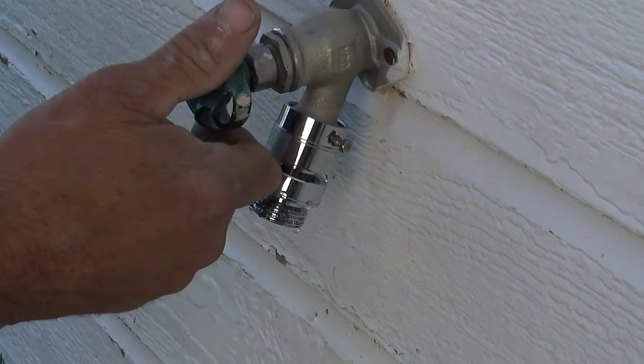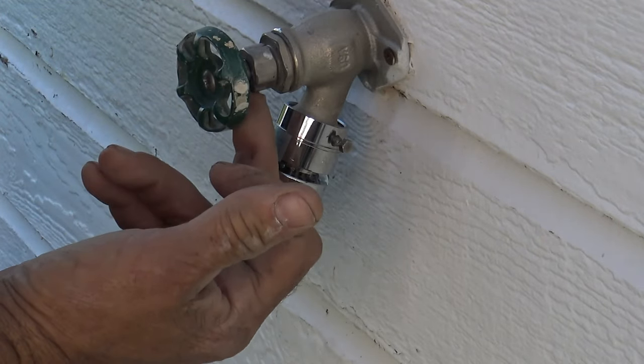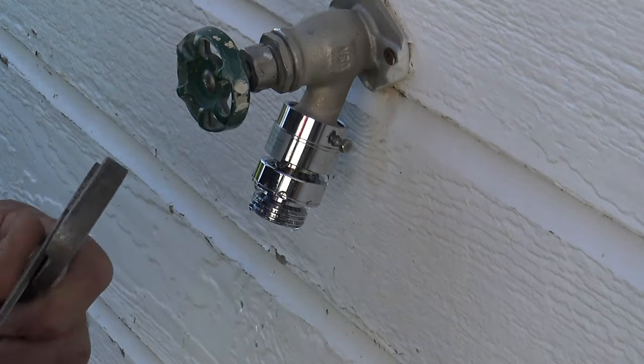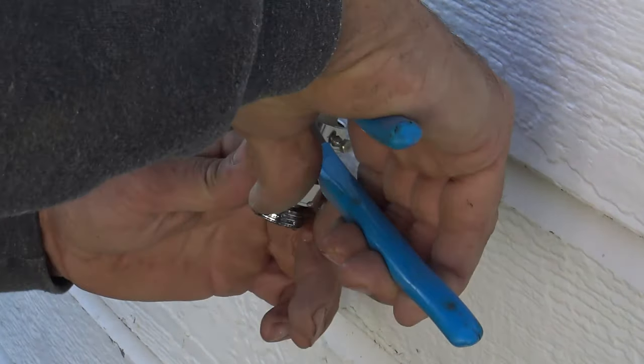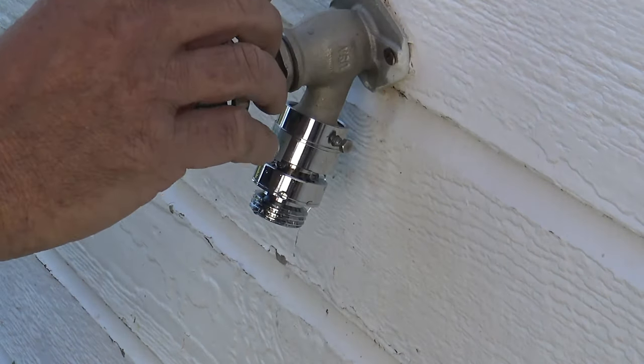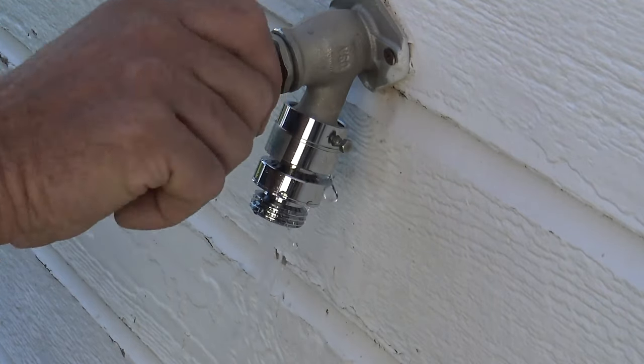One thing I did notice on this one — we were getting a little drippy around the handle. Sometimes when you have a bib that drips right around the handle area, just take your pliers, give it just a little nudge, not even an eighth of a turn, just a little nudge to tighten that packing back onto that stem, and it's good to go.